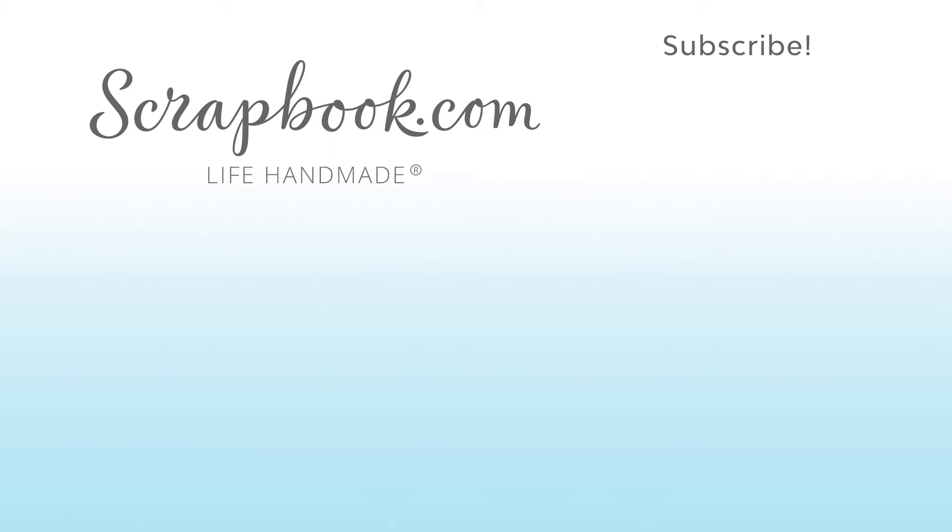If you want to see more from scrapbook.com, please like, share, subscribe, and leave a message. Happy crafting!